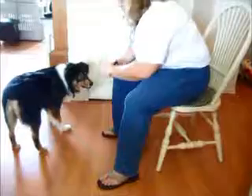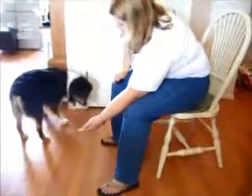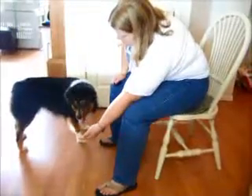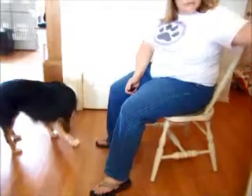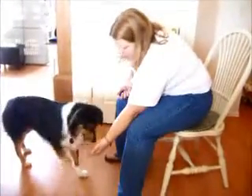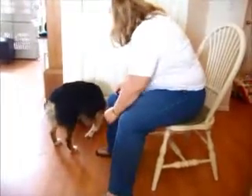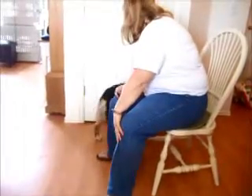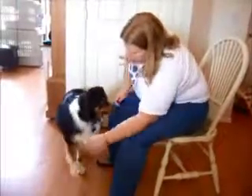And then I'm going to start adding the word: alert. And I add the word as she's in the process of offering me the behavior — alert, alert.